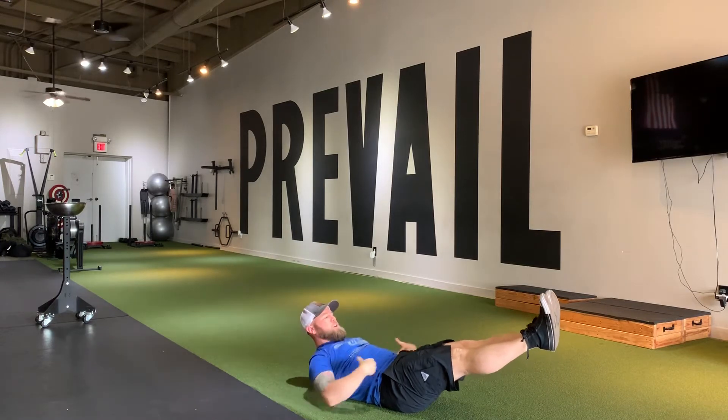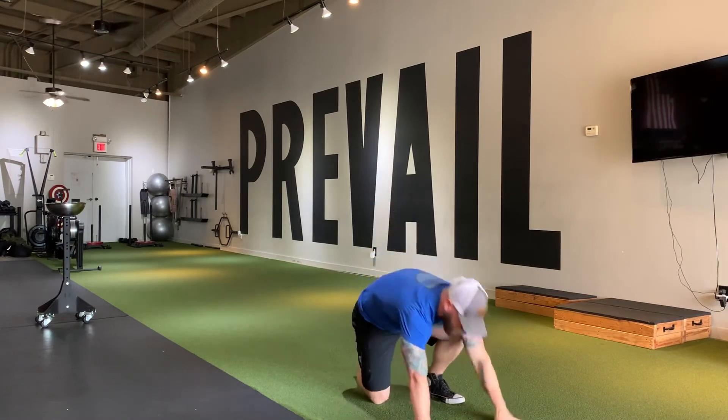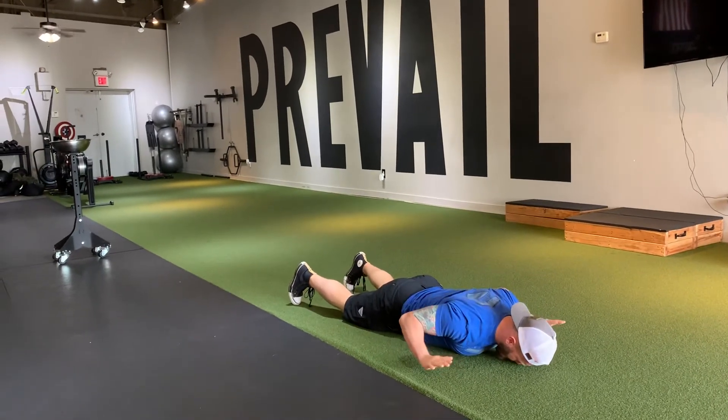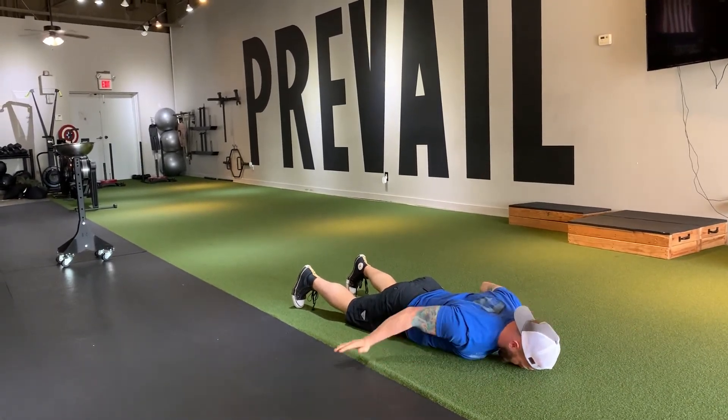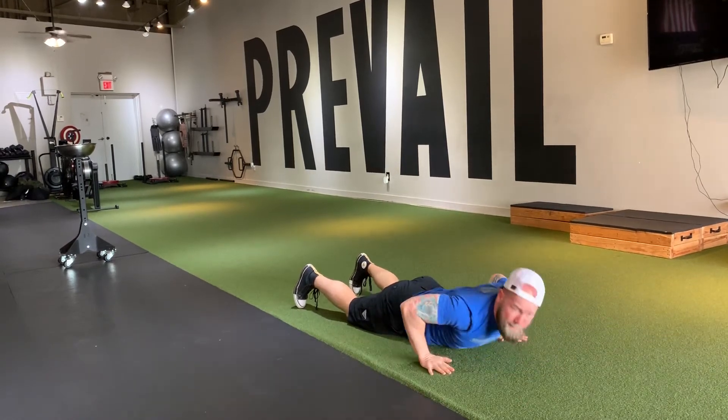The next exercise is gonna be a push-up. You can do a push-up on the ground, just a straight regular push-up, or you can do it on your knees. You can also do it on a bench, couch, ledge, or stairs — just whatever you can do to get your elevation to where you can do a good full range of motion push-up.